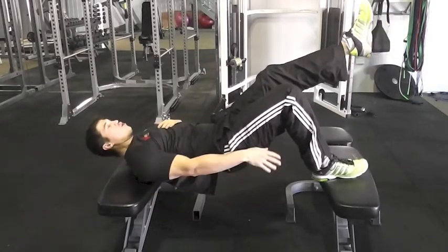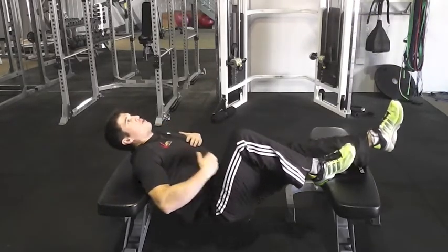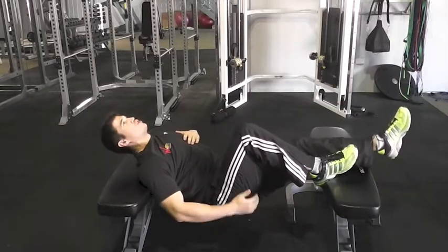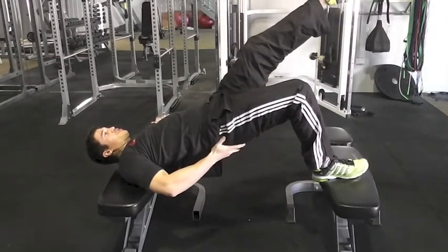You want to keep your heel down on the foot that's on the bench, and you're going to lower your hips down in between the benches, get a really big stretch out through your hamstrings and your glutes, and then drive up, pushing through your heels, locking those hips out.